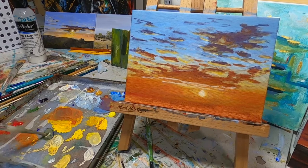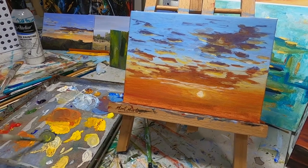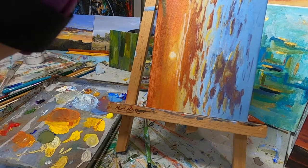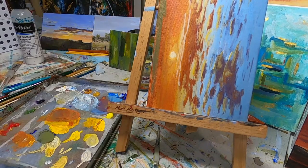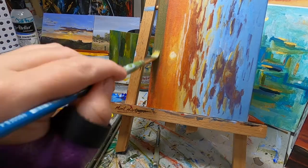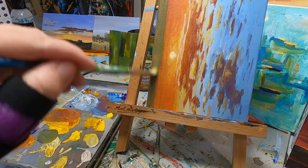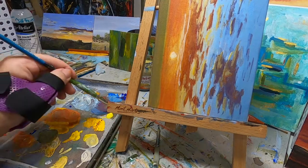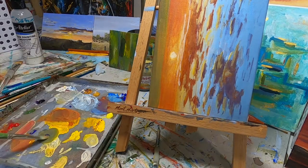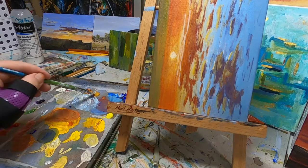I do have chromium green oxide on my palette, but you don't need it — you could just use ultramarine and yellow to mix this green. I'm just adding a little bit of the orangey colors and a little bit of red into there, so it's the same colors used in the sky, just to add some lights into the grass.